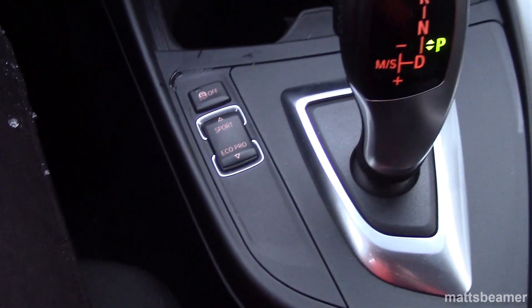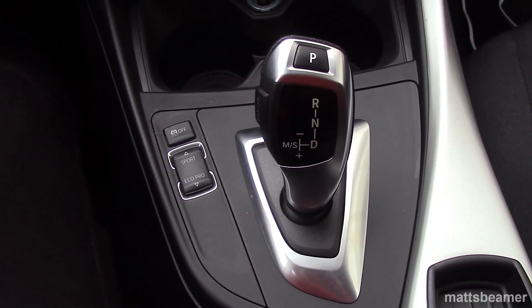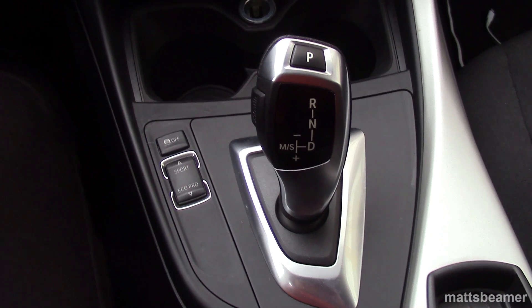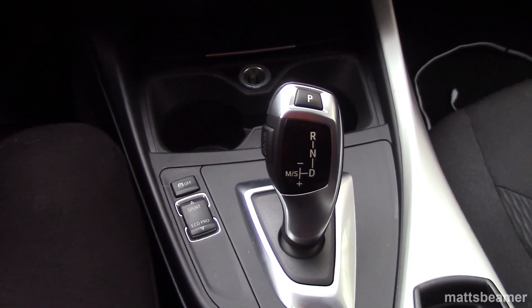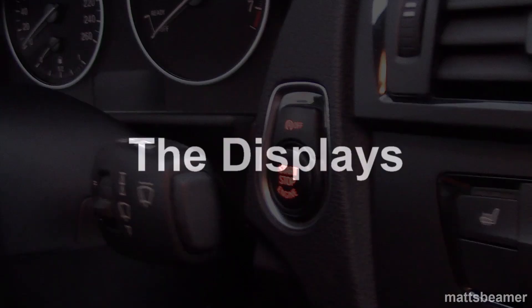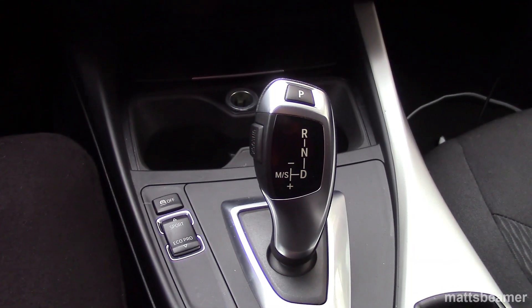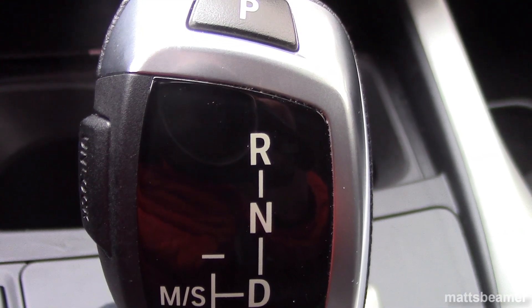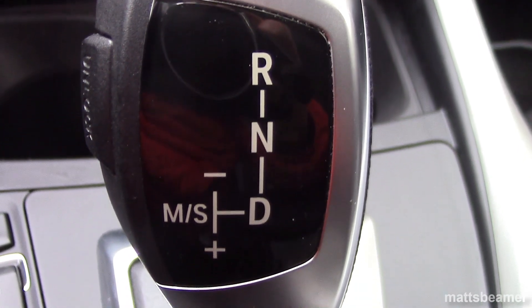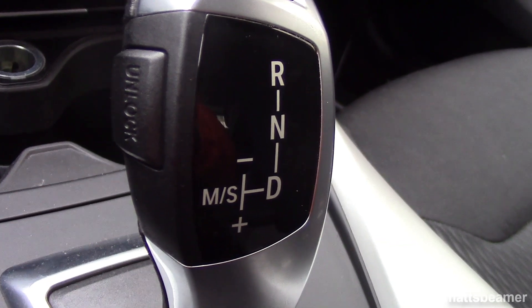If you want to see the difference between Sport, Comfort and Eco Pro, just click the link down below in the description box. Looking at the gear lever, you may think it's a work of art, as it's totally different from other cars I've seen of a similar age. Let's turn the ignition on. When looking at the lever, it's finished off in wonderful materials. The first thing you will notice is the black shiny area — there is a diagram on this area.